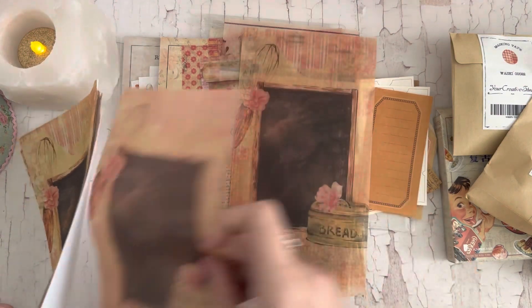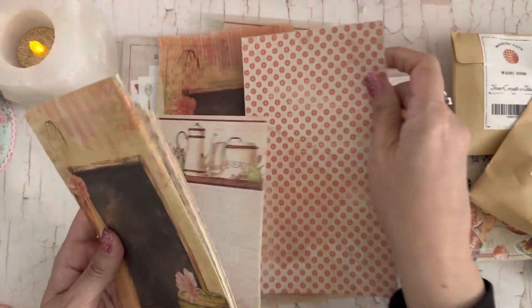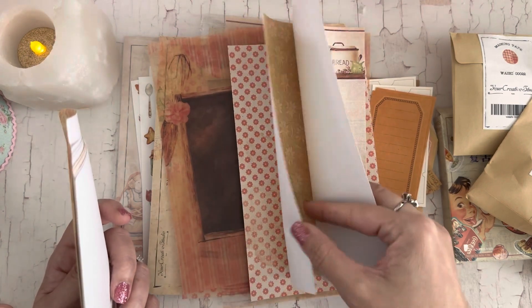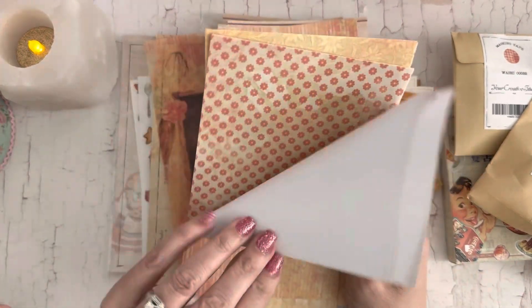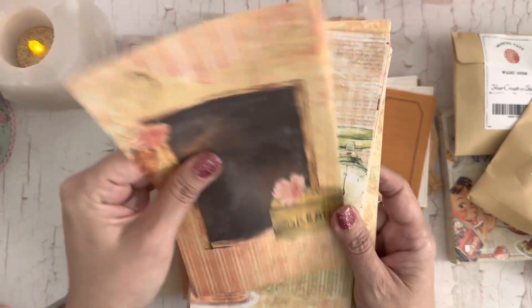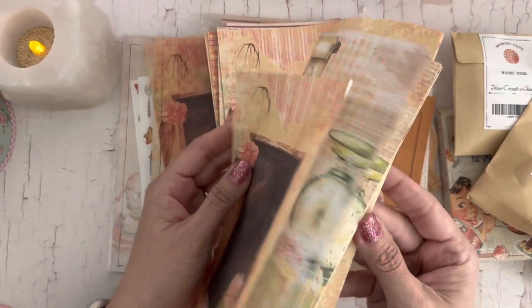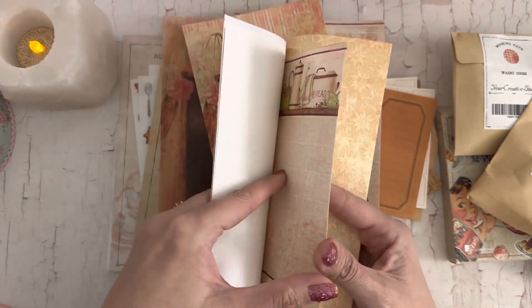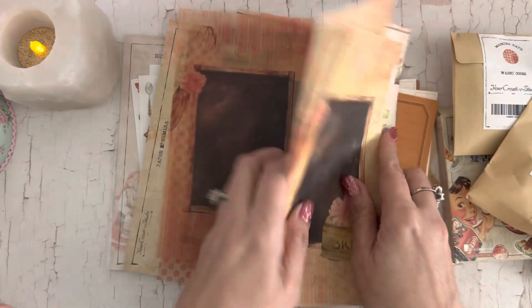Here are a couple more, and then this might be the sticker paper — all the same patterns but as sticker paper. How fun! And then these are thinner tear papers, so you can use these to collage on your tags and stuff. They have the same cute designs in there.